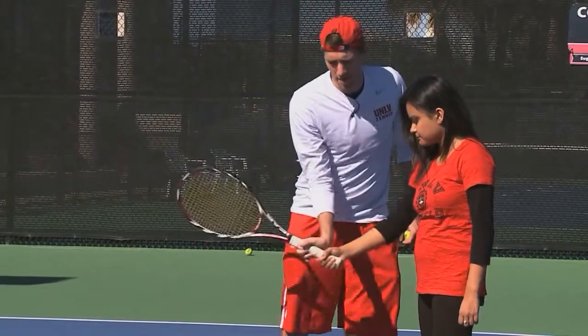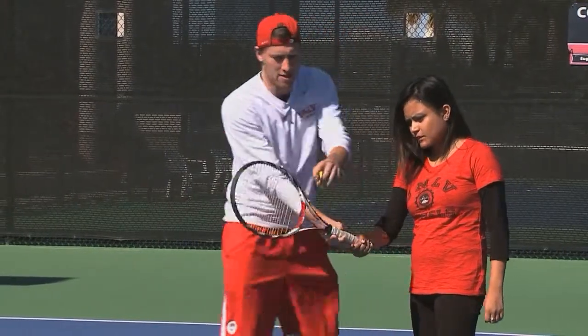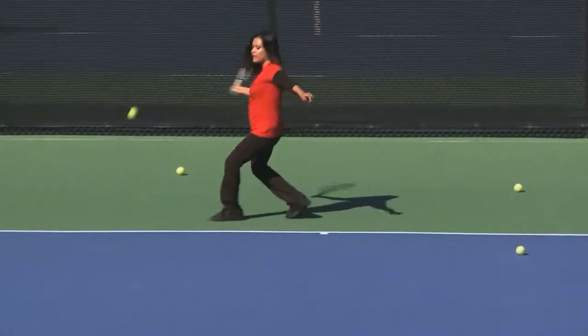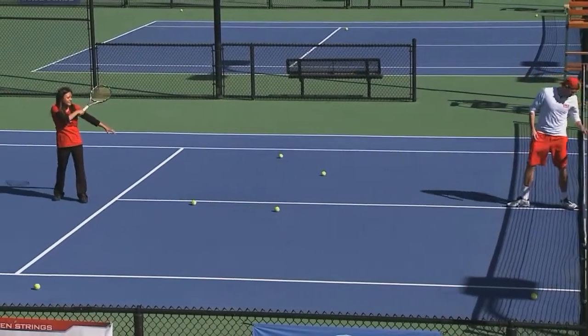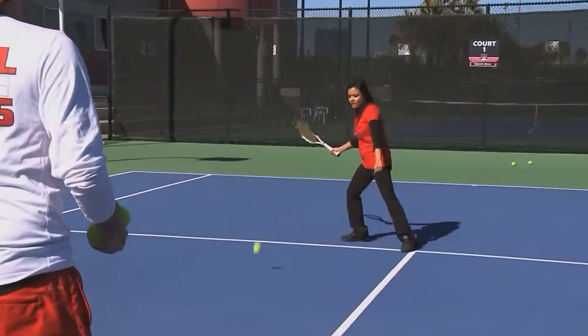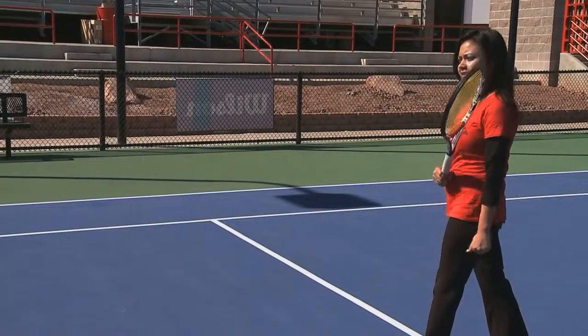From the outside looking in, tennis may seem like an easy game to play, but I did have a hard time aiming the ball. I did even hit Alex a couple of times. Another difficult part of tennis is deciding which grip to use — I did have difficulty deciding to use the forehand or backhand grip.